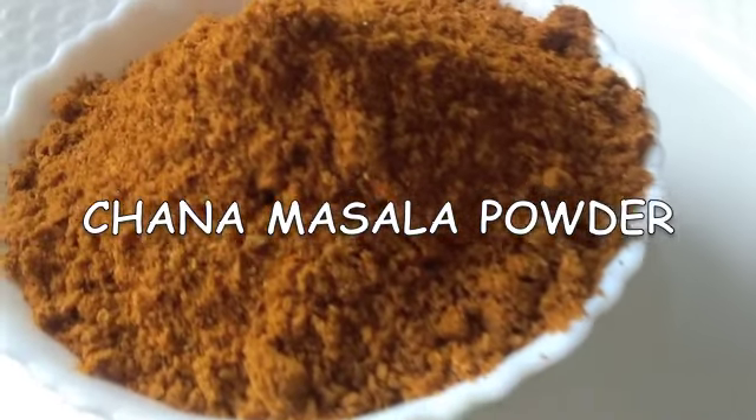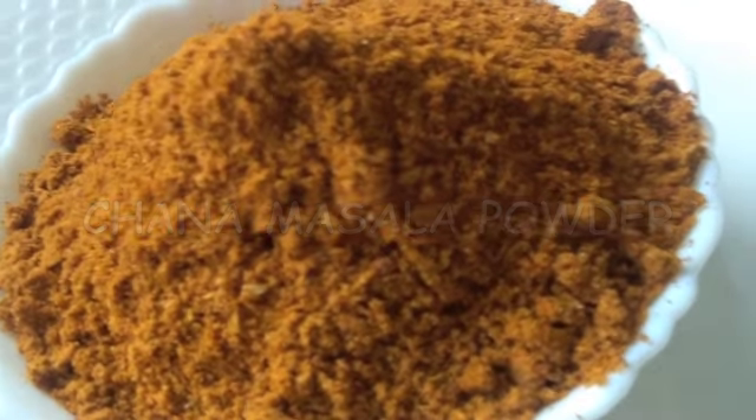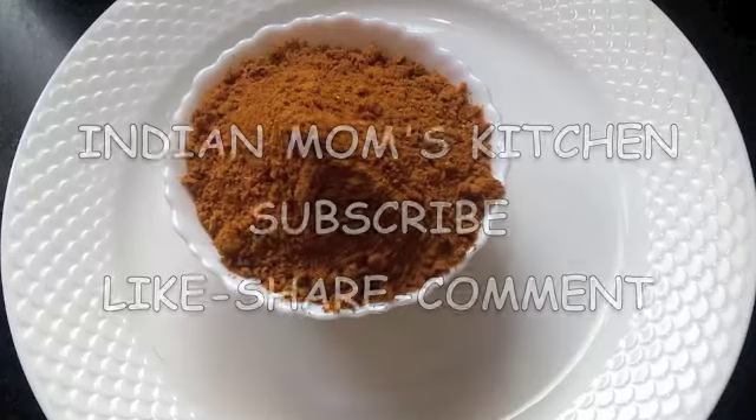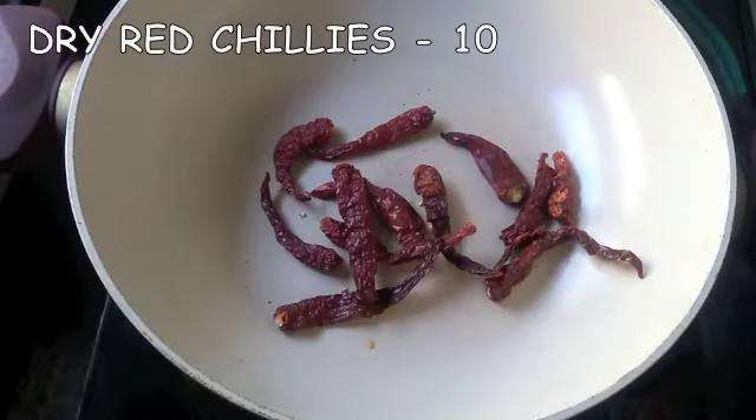This masala powder is very easily available in the market, but if you make it at home, definitely the aroma is better, it has a longer shelf life, and it gives a distinctive flavour to your curry. So let's begin today's recipe.